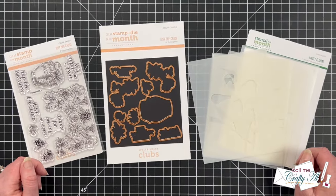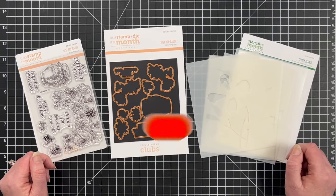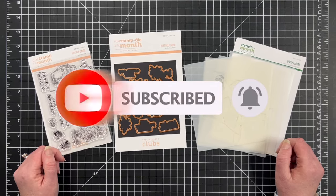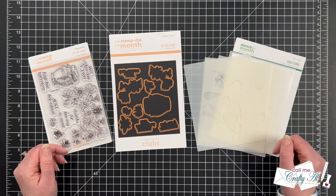Thank you so much for stopping by today. If this is your first time to my channel, I hope that by the end of this video you'll be inspired to click on that subscribe button and ring the bell for notifications. If you're already a subscriber and regular viewer, welcome back — I'm so glad that you're here again.